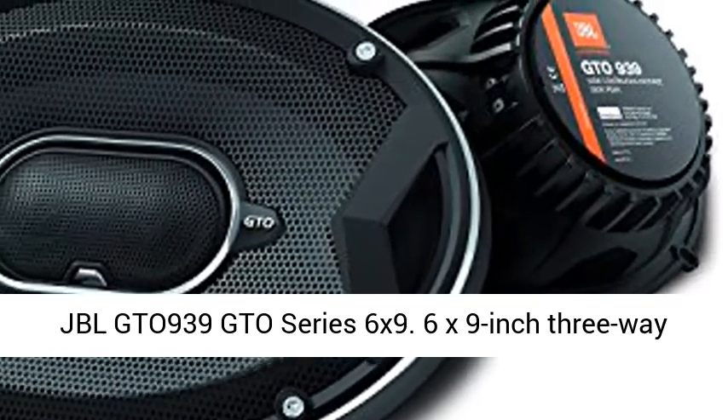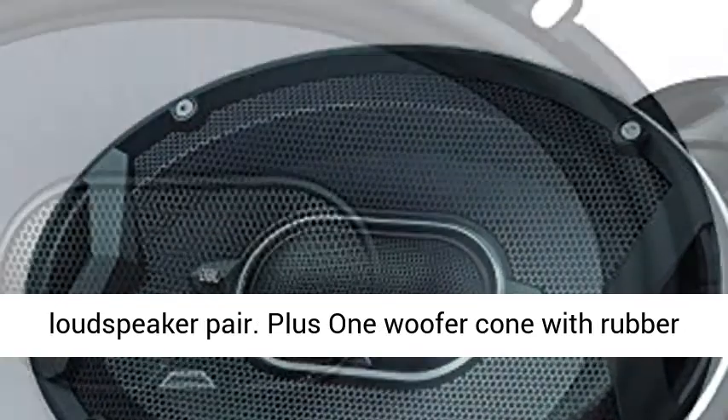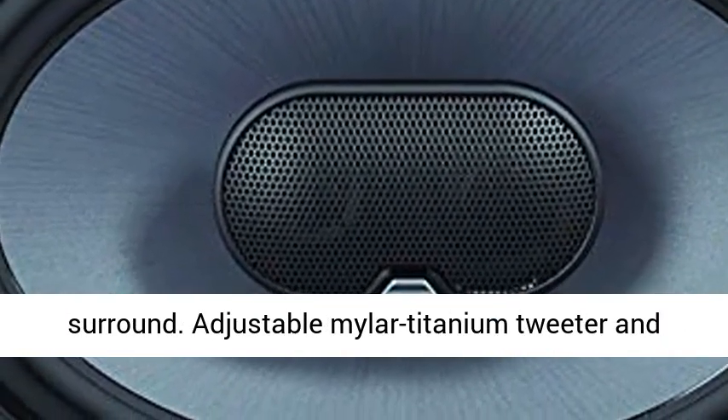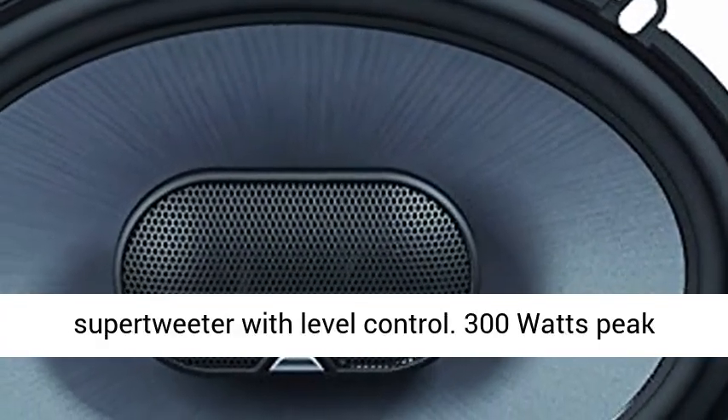JBL GTO 939 GTO Series 6x9 inch 3-way loudspeaker pair. Plus 1 woofer cone with rubber surround. Adjustable Mylar Titanium Tweeter and Super Tweeter with level control.